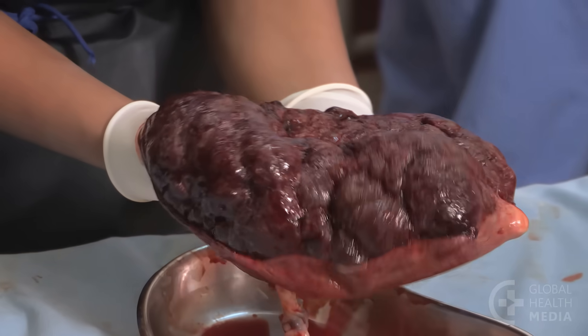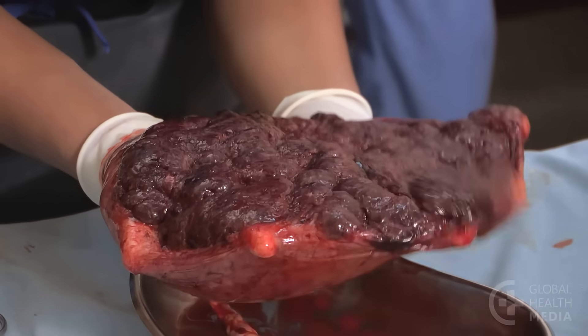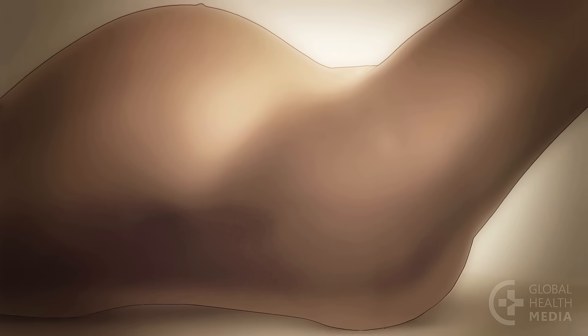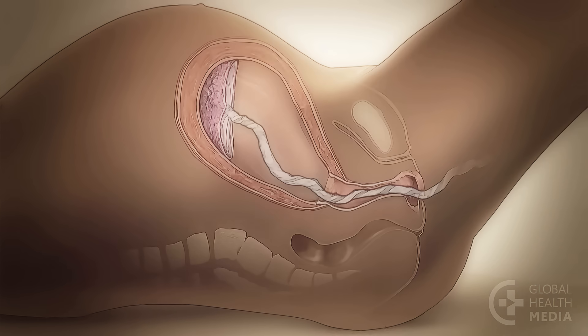This video shows how to examine the placenta for any missing pieces. Let's first see what happens to the placenta from inside the body.